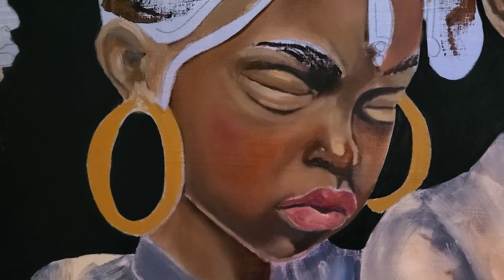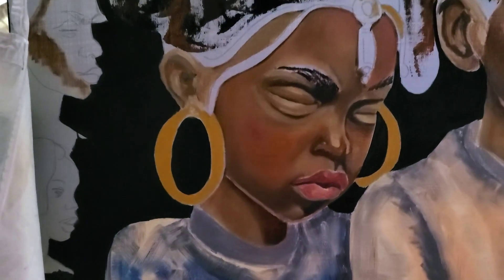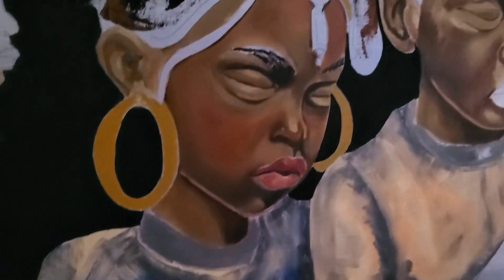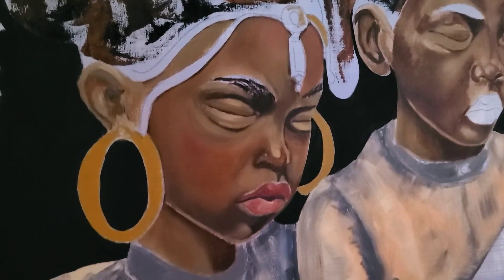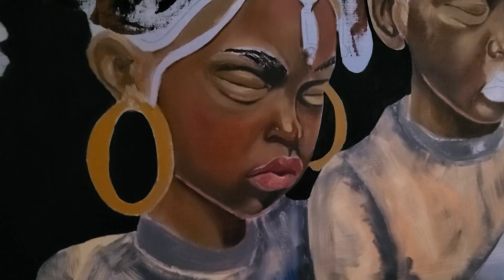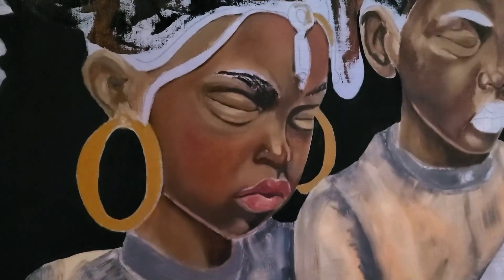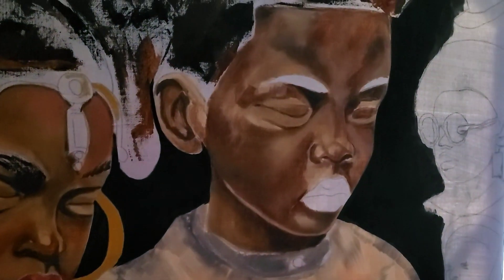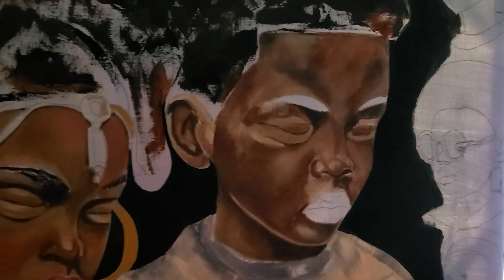I just started back the day before yesterday working on her face, smoothing it out. I'm actually going to do some things I didn't originally intend — I intended to make it a lot more abstract, but I really like how this form of realism is coming together. I think I'm going to keep at least the faces more realistic and not introduce a lot of abstraction in the faces on these paintings.